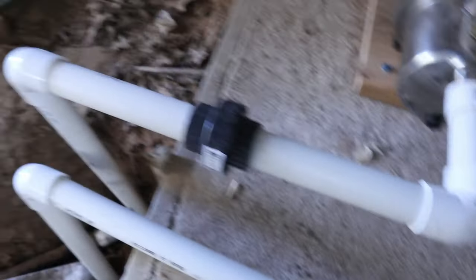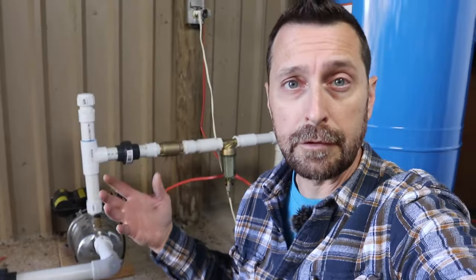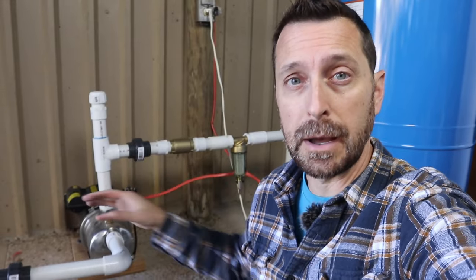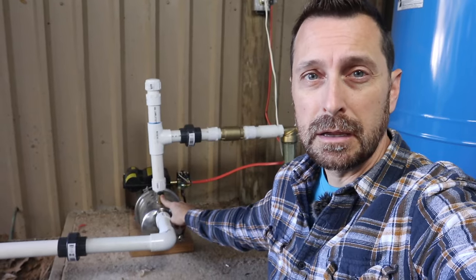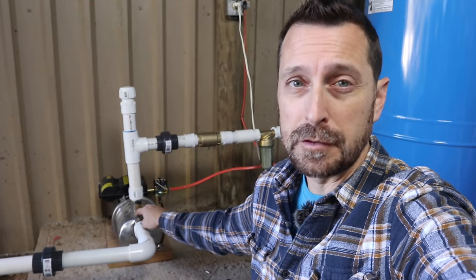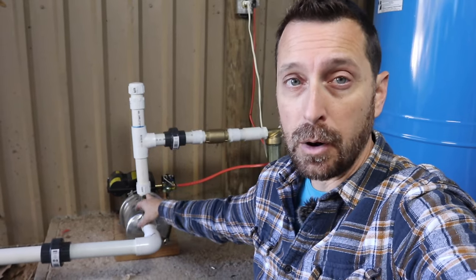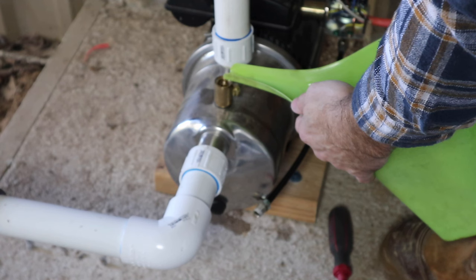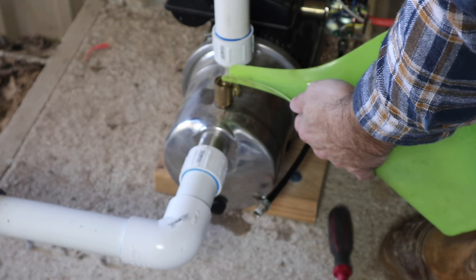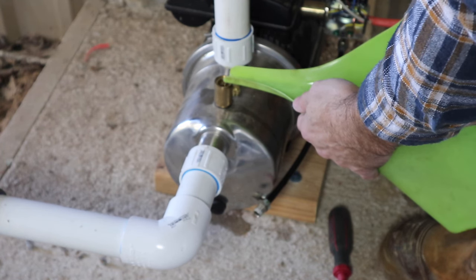Coming out of our pressure tank we've got another union and then out to our well house, which is all the way down over there. So I need to glue everything up and make a hundred percent sure it's in the right spot. This inlet right here on the top is where you prime your pump. You have to pour — I think it's over a half gallon for this particular pump — inside first. Do not start the pump, do not turn on the power without water inside. The inlet is not very big at all, only about three-eighths of an inch, so you're going to be here for a while gently filling it up.